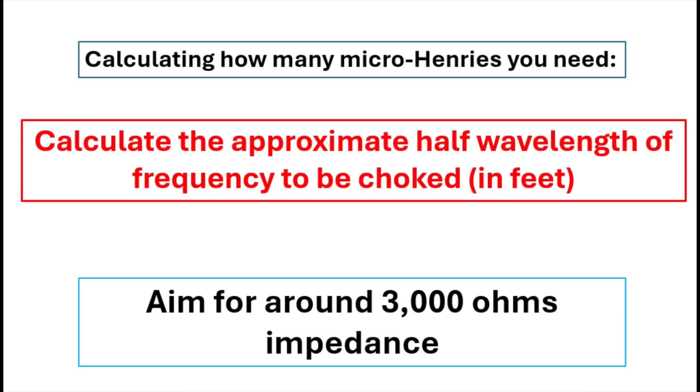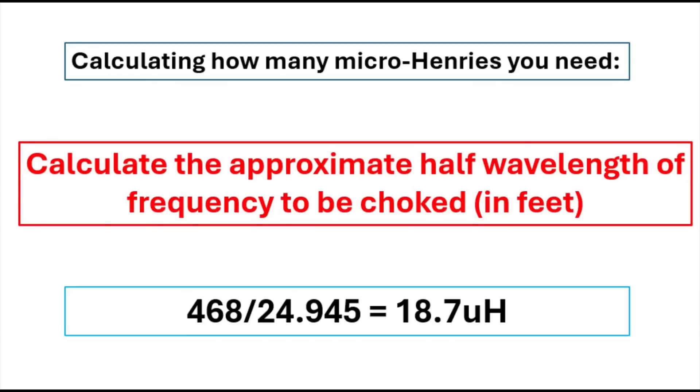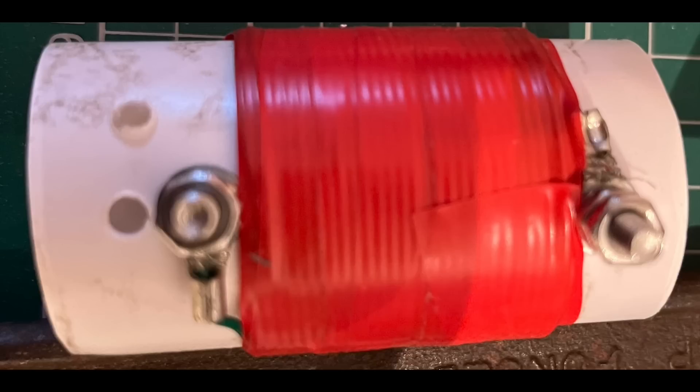You can see there we've got a value of 21 microhenries for that coil. We're providing a certain degree of inductance to enable the coil to act as a choke on the higher frequency — in this case the lower wire for 12 metres. As a rule of thumb, we should probably aim at around 3,000 ohms impedance for that coil to act as an effective choke. How we calculate that is: using the imperial formula, calculate the approximate half-wavelength of the frequency to be choked in feet — 468 divided by 24.945, the centre frequency — giving us 18.7 microhenries. I came to 21 here because I was experimenting with a 21 microhenry coil I'd made before, and it worked well. You could probably get away with a slightly less inductive coil, which would lead to slightly lengthening the wire above the coil for 17 metres, but it won't make much of a difference.